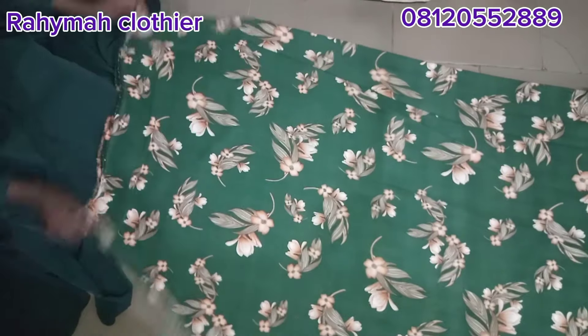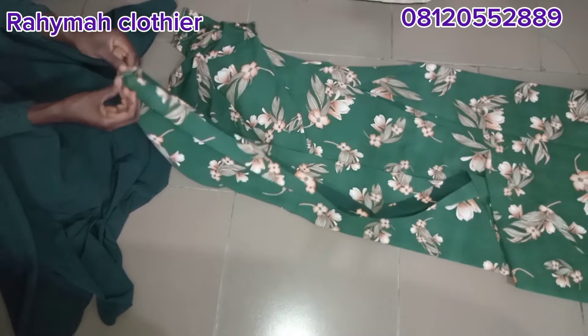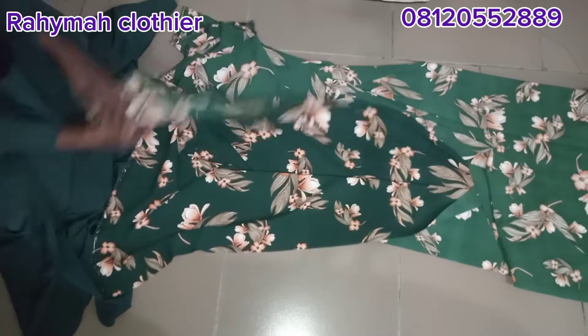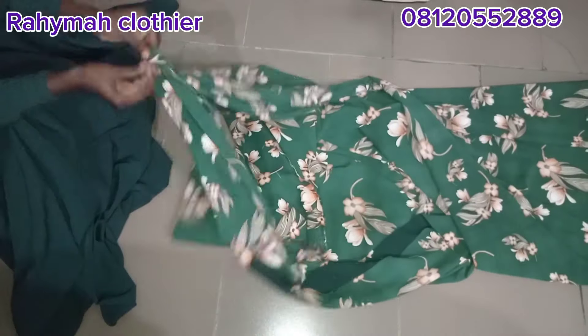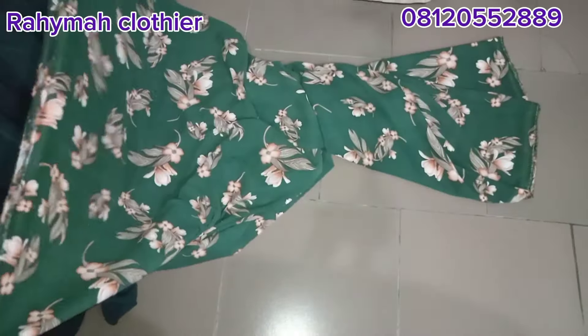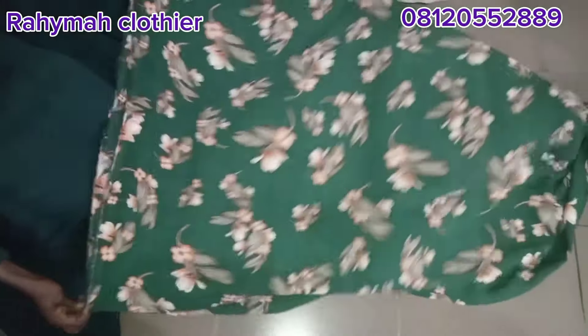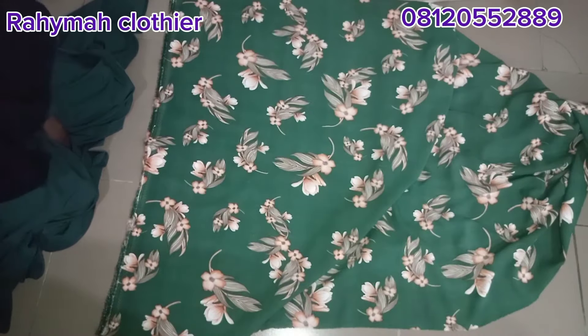I have four yards of material here because my client is a plus size, so that's why I'm using four yards of material. The first thing I'm going to do now is to fold the material in four — I'll fold it into two and then fold it into four through the yardage part, the part where we normally measure the yard.